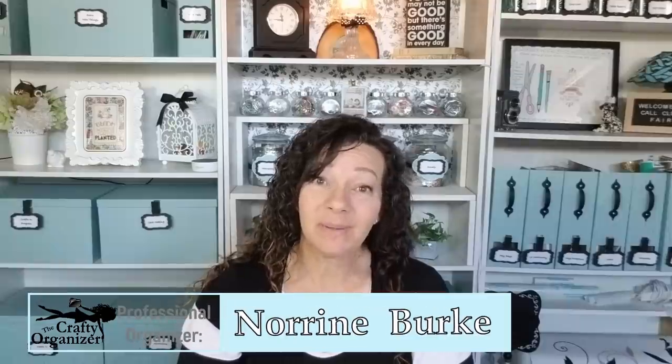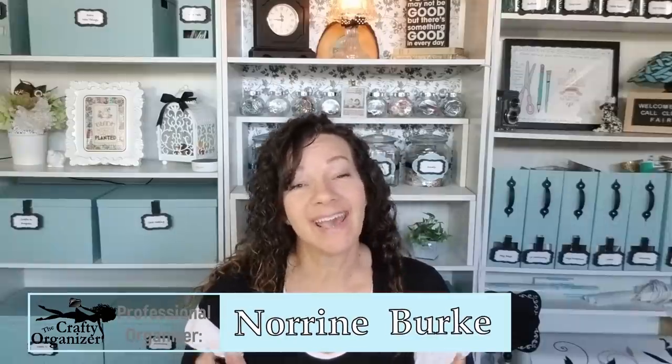Hello, it's nice to see you again, and if you're new, welcome. I'm Noreen Burke, owner of Call Clutter Fairy, and this is my YouTube channel, The Crafty Organizer.